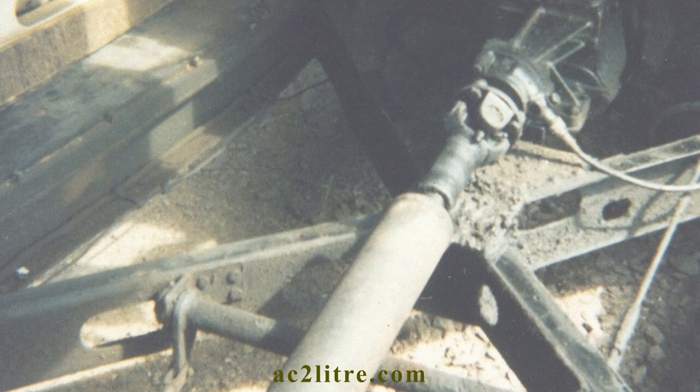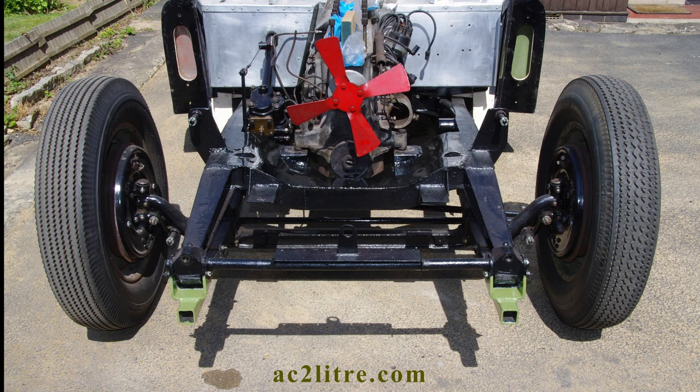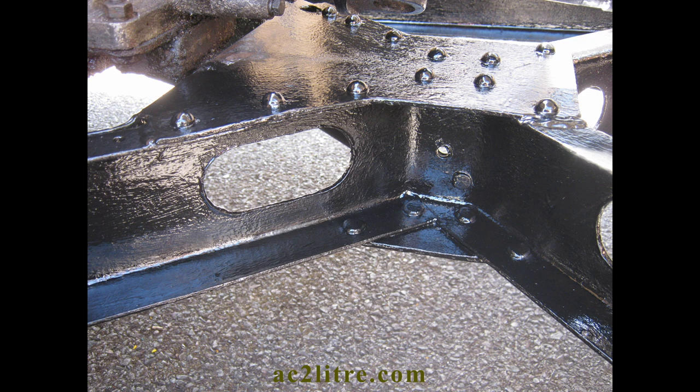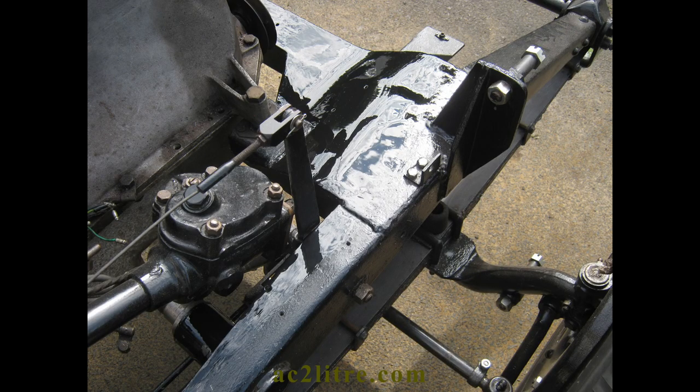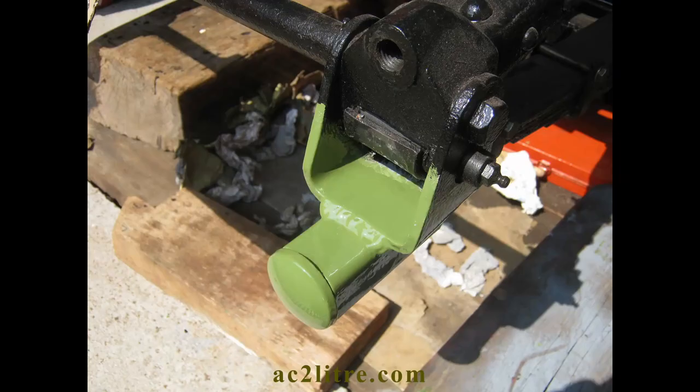This chassis was originally coated with bitumen and nothing else. I'm not sure if that was due to post-war shortages or simply the lack of paint types available. Today we have a bewildering choice but confusion tends to be added by makers and retailers who promote the alleged attributes of each paint. If you want to find good articles and advice, business-to-business websites are the best because they give no-nonsense info without the sales spin. My ac2litre.com website has an article on paint types within the section on restoration. For this video I'll just mention some important key points.